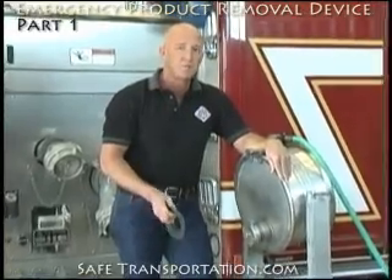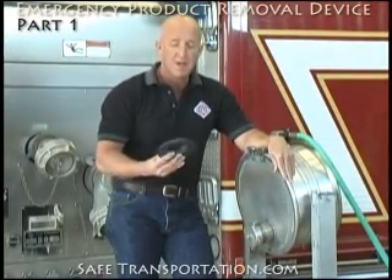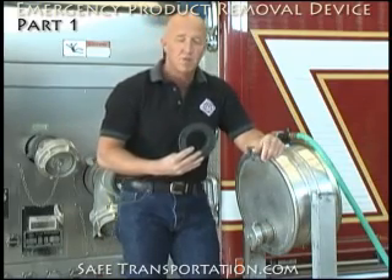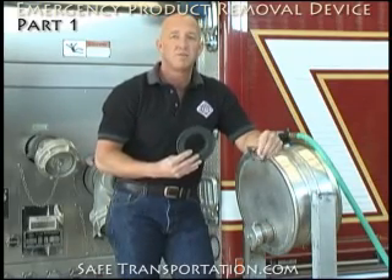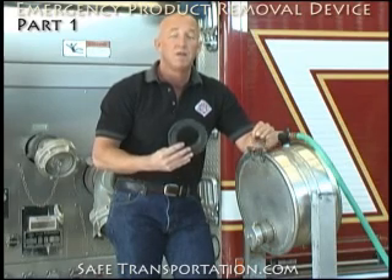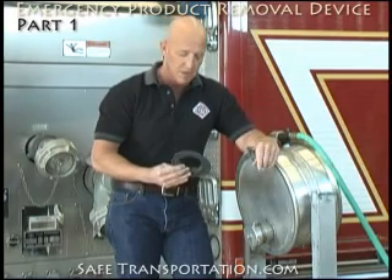The first part of the emergency product removal device that you're going to need to apply onto the clean-out collar is going to be this Viton gasket. This is Viton. The emergency product removal device is made out of stainless steel. The product must be compatible with both. In order to determine whether it's compatible or not, feel free to contact the shipper — he should be able to give you that information.